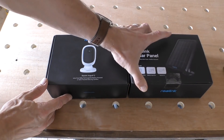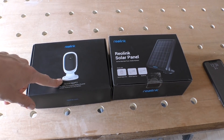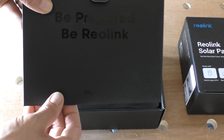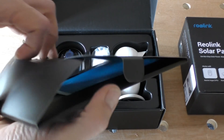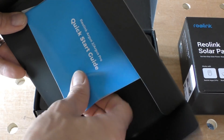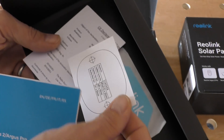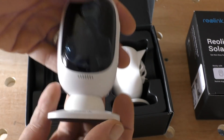The people at Reolink have sent me two products to have a go with today: the security camera itself and also the solar panel. Opening the box, the first thing you notice is it's pretty nice packaging. You've got this initial letter — it's almost like opening a high-end mobile phone these days. You've got a quick start guide, a sticker, and a few mounting templates, which we'll come on to later on. Quick look at the camera: first thing you think is this seems like a quality piece of kit.